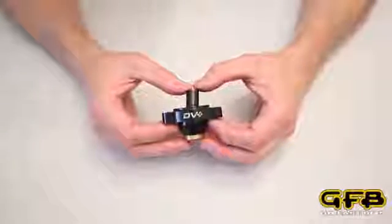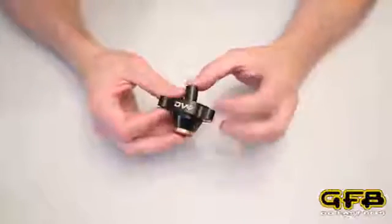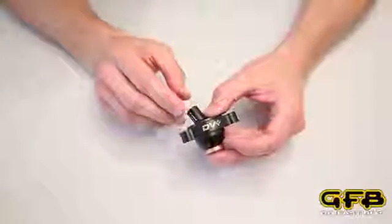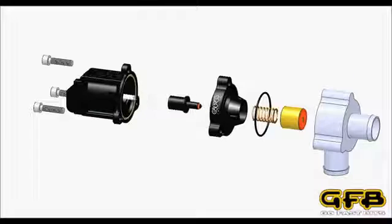Hi, I'm Brett from GFB and this video is all about how the new DV plus works. While it may look like a simple bit of gear, it does actually operate quite differently from the factory diverter and there's some tricky patent-pending stuff going on inside, so we'd like to explain the actual mechanism in some detail.